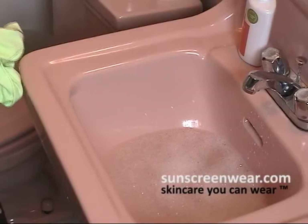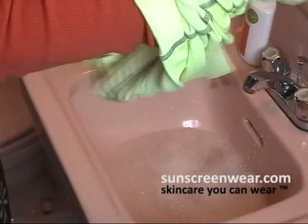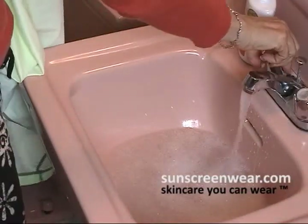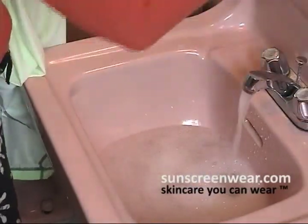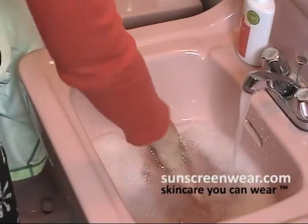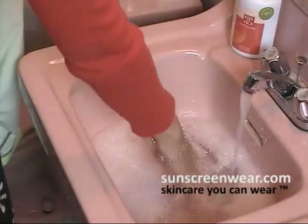When ready to hand wash, the first thing I would suggest is definitely turning it inside out. Again, you're trying to save the pigments. I would suggest a little lukewarm water with a little gentle soap.